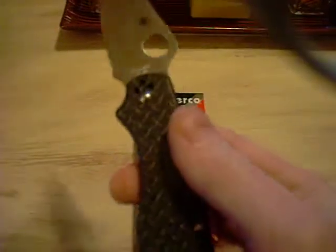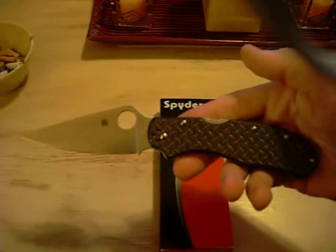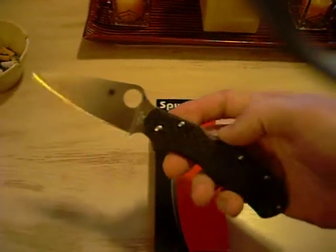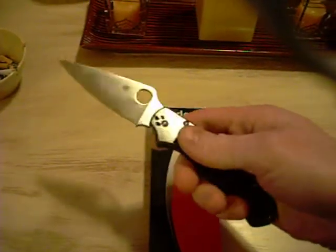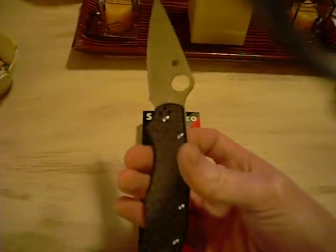The handle scales have that Nishijin glass fiber. As you can see, it doesn't have texture to it — it's real smooth, but it's almost like a 3D design.